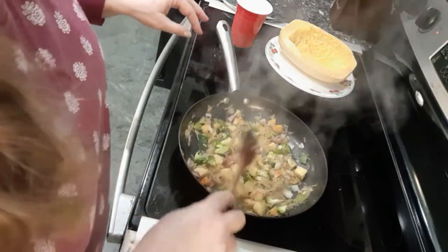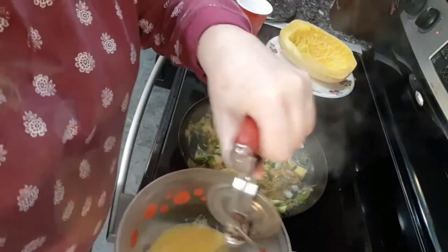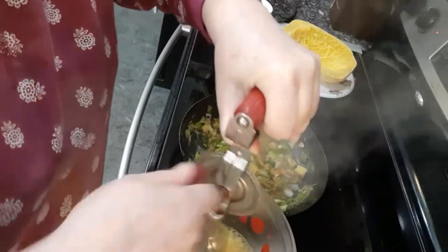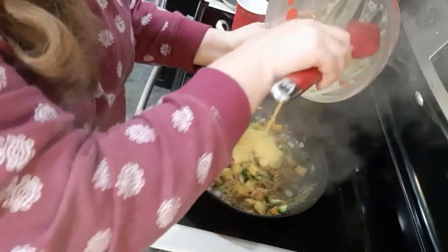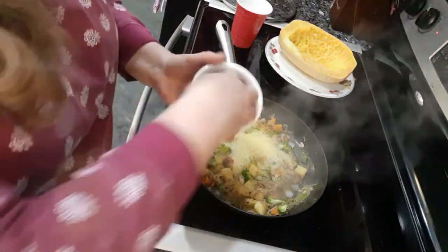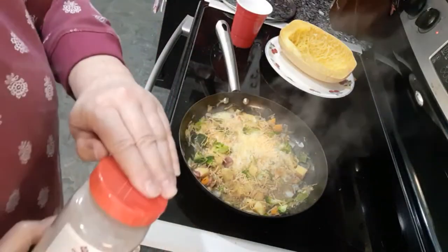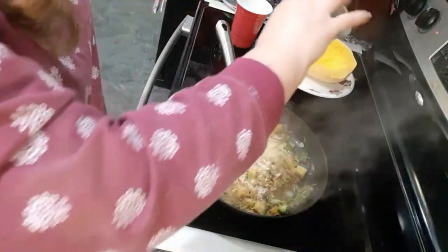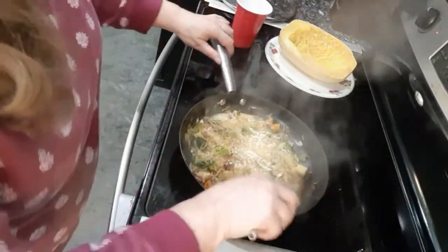I have a bowl here with two eggs, and I'm going to put those in along with my two tablespoons of cheddar cheese. Give it a nice covering of garlic powder, some salt, some pepper, and I'm going to stir it up.